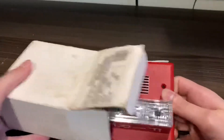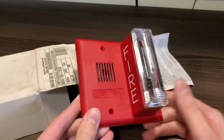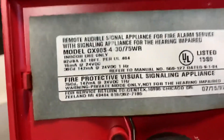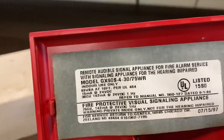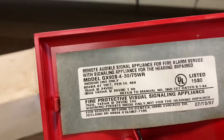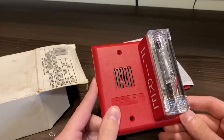It's kind of stuck in the box. There we go. As you can see, the regular GX90 appearance. And as you can see right there: GX90S-30-75WR — 30-75 candela. So definitely very interesting.